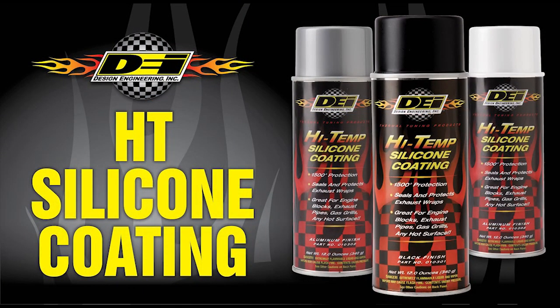Welcome to this installment of DEI Garage Installation Series. This video will show you the right way and some tips and tricks on coating your header wrap with our high-temp silicone spray.